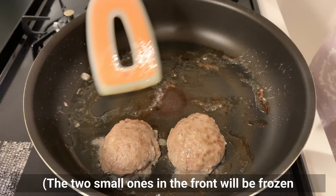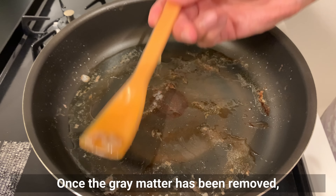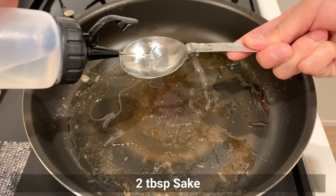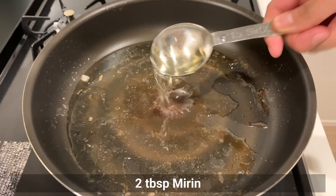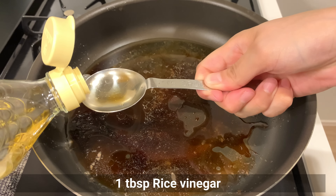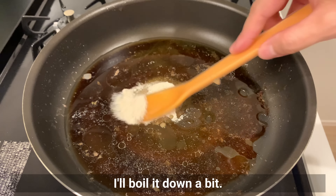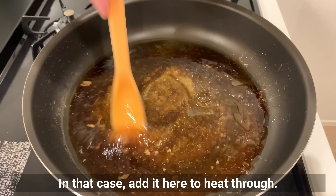The two small ones will be frozen and used as a side dish for bento. Once the grease has been removed, make the sauce in the pan using the remaining meat juices. Add sake, mirin, soy sauce, rice vinegar, and sugar. Boil it down a bit. You can also add grated onion to this sauce — if so, add it here and heat through.